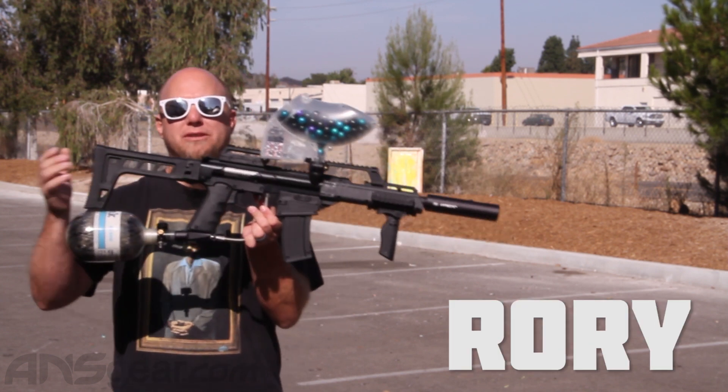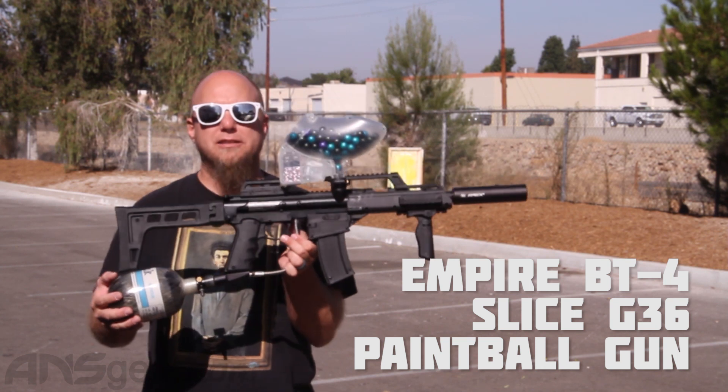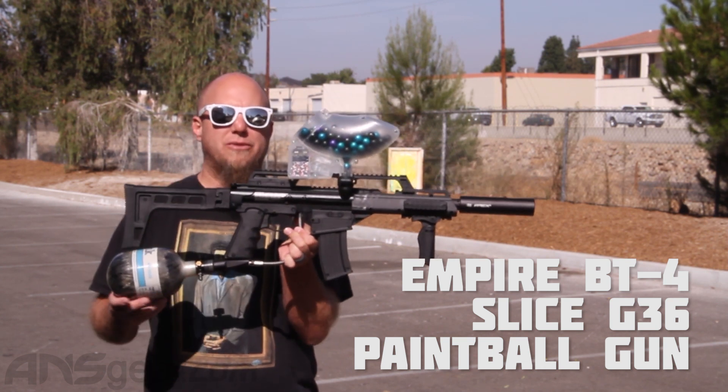Hey everybody, it's a beautiful day outside. We're shooting a gun today. This is the Empire BT-4 G36 Slice. This is a mechanical gun, so no electronics in it right now.